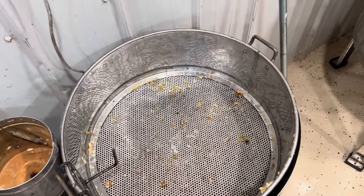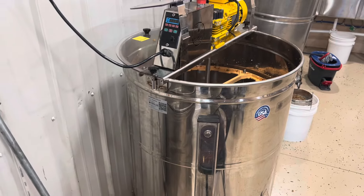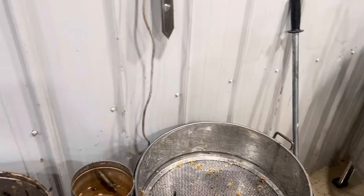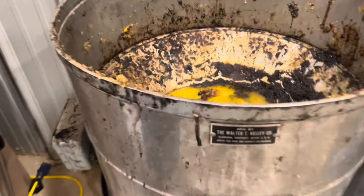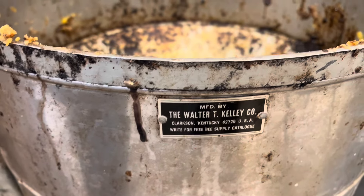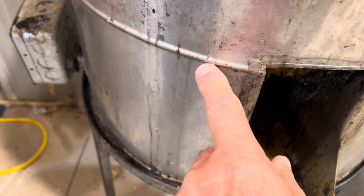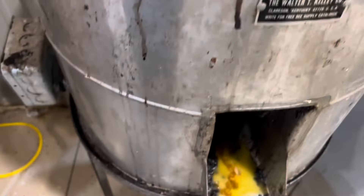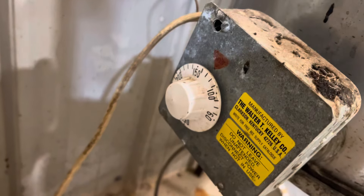If I've got two people in here to uncap, we uncap on both sides of the extractor and then put it in there. But the first step — the caps go into this Kelly's wax processing tank. From this line down it's a coned bottom, it has water in it, and it has a heating element with a thermostat.